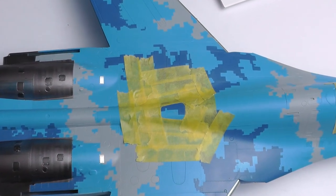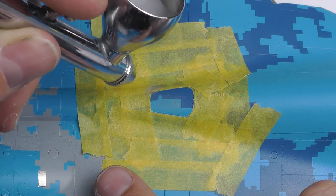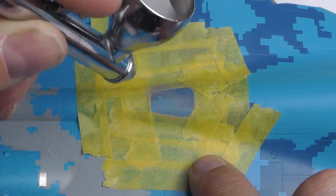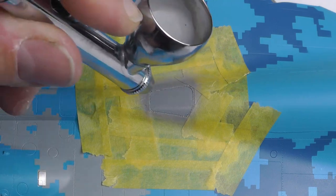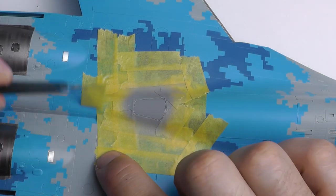So using Mr. Hobby 307 grey for this section — fully masked up because I don't want any overspray. Just a case of spraying this section. I think for the next build I'm going to see if there are any pre-cut masks just to save me a bit of time. It does get a bit tedious masking constantly — I do enjoy it because it's a skill, and it is cool when it comes out right — but if there's a mask that's going to save me 45 minutes just to do the refuelling section, then it's sensible to use it.